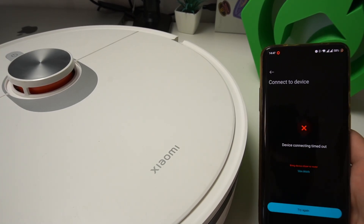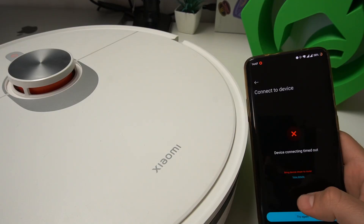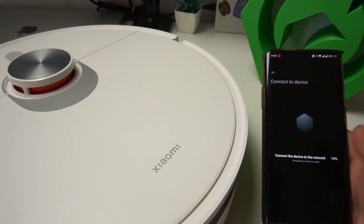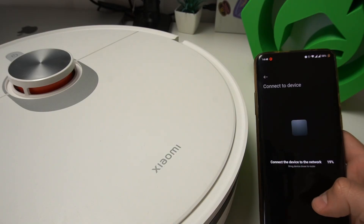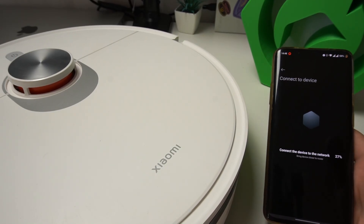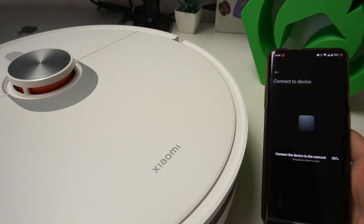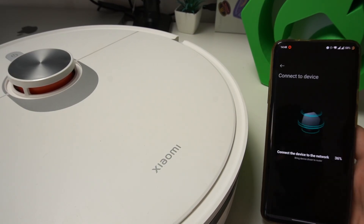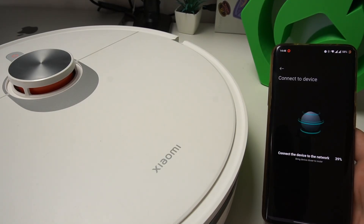As you can see we have a problem — this is normal on Xiaomi devices with my network. I'm gonna try again; the second time it's always working. So let's try to connect it again. As you can see this is not easy every time, so sometimes you need to just try once again.